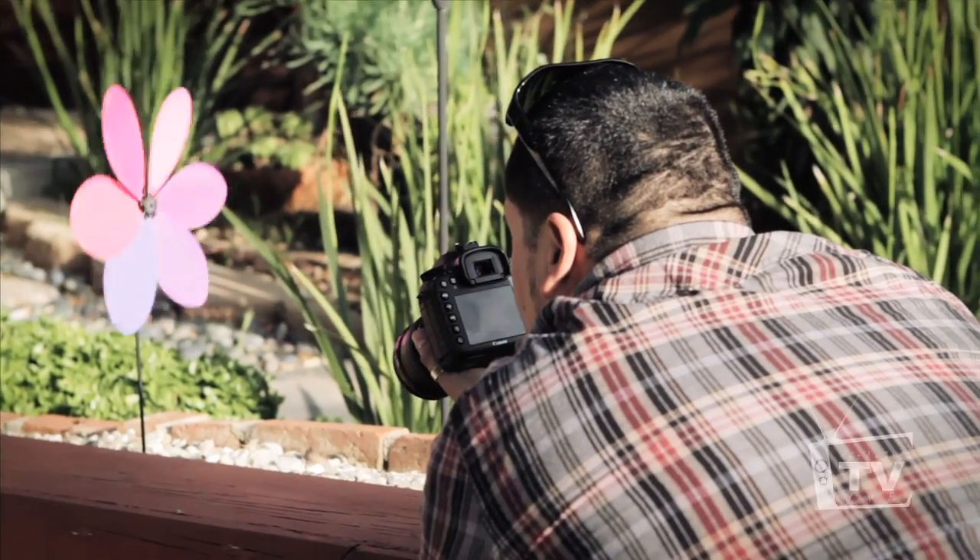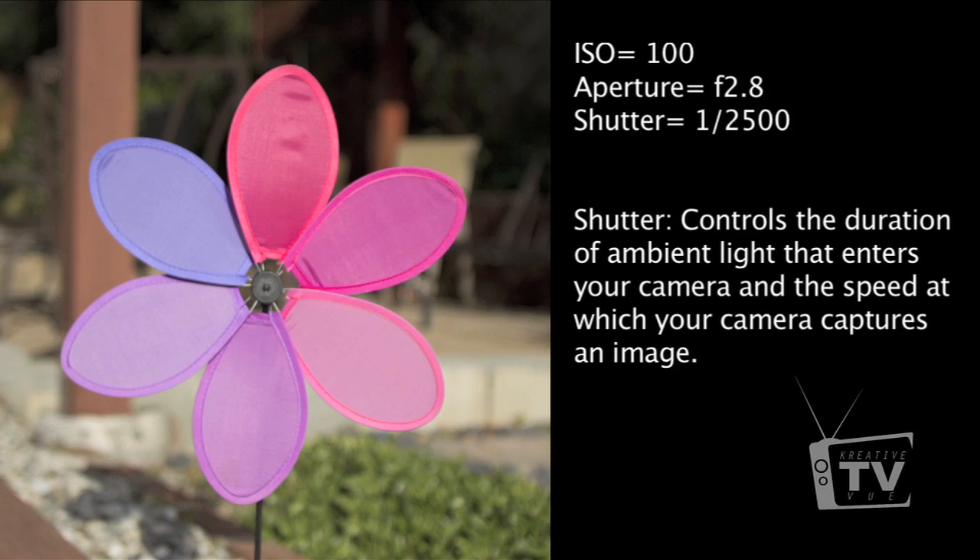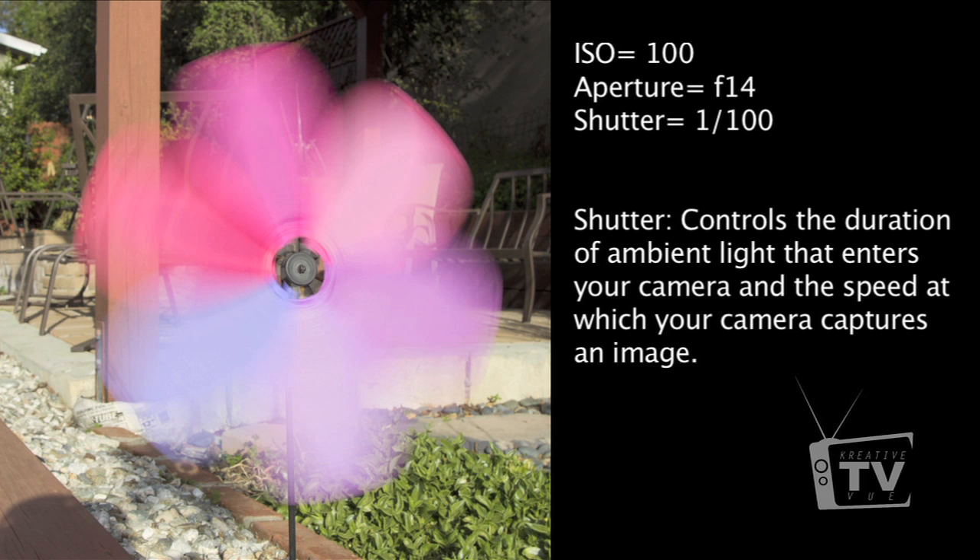Before we move on to the third and final part of this tutorial — shutter speed — I hope you now understand what aperture does. We're going to capture still images of something moving fast using both a slow and a fast shutter speed. As you can see with a fast shutter speed, your subject looks frozen in time. In the next image, we slowed the shutter speed down to 1/100 and compensated by bringing the aperture up to about f/14 — there's a dramatic difference between a fast and slow shutter speed.